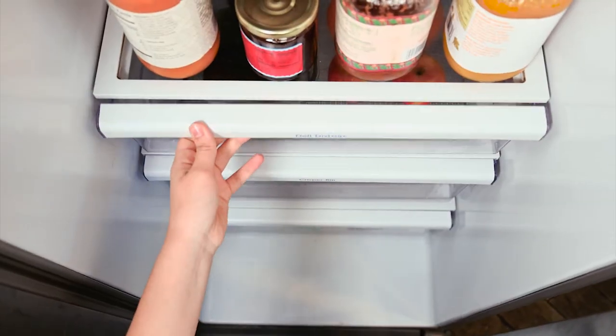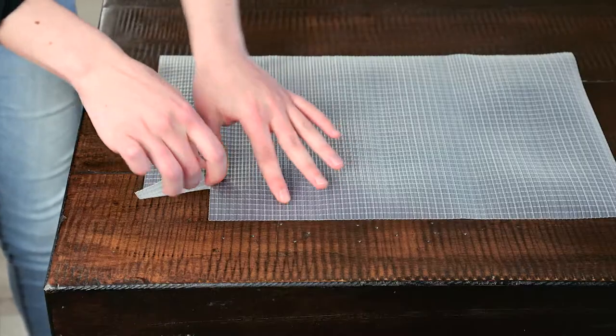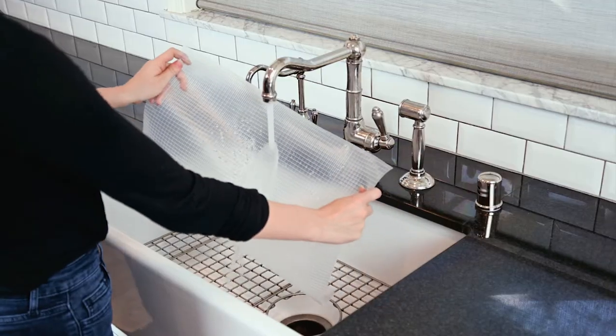With a unique ribbed design for airflow under your fresh produce or drying dishes. Fitting around corners is a breeze. It's even spill-proof.